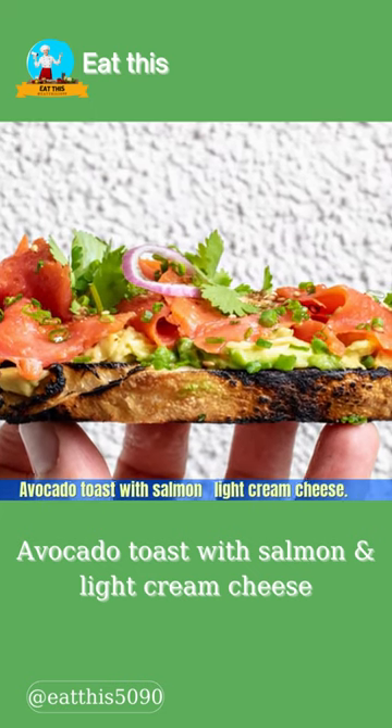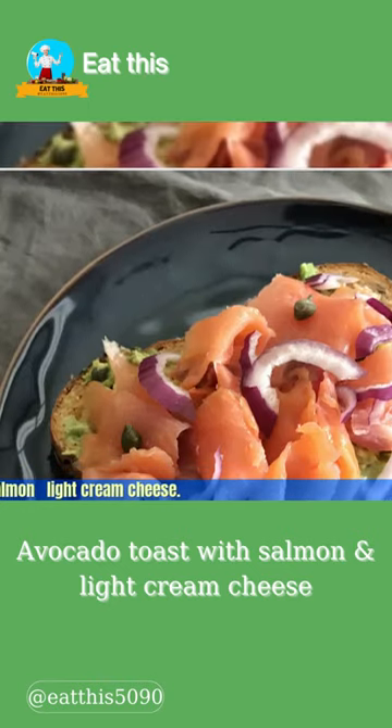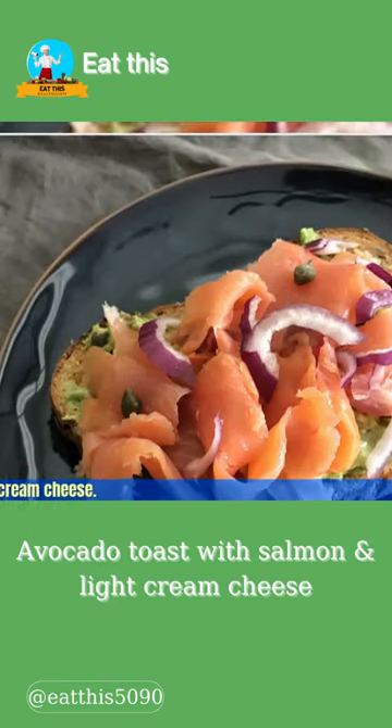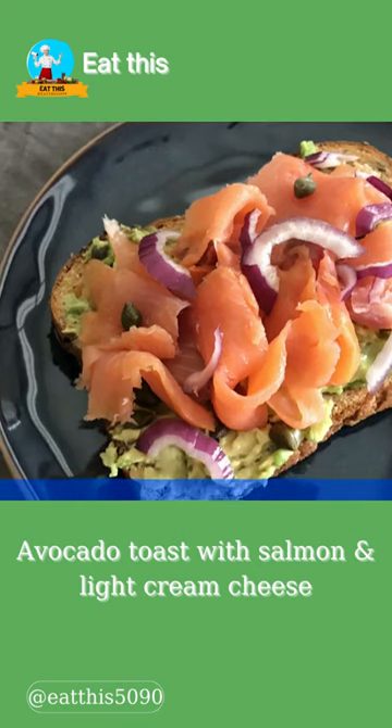Topped with smoked salmon, capers, and red onion, salmon avocado toast is a great idea for special occasions like bridal showers or a weekend brunch. It not only tastes delicious but adds an elegant look.